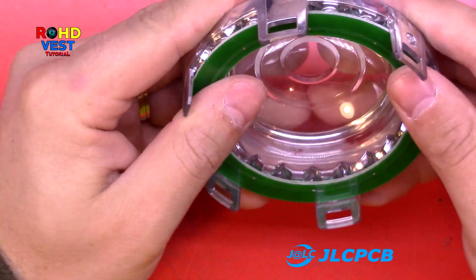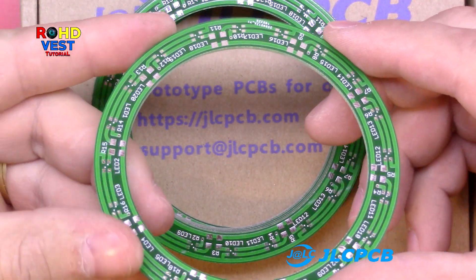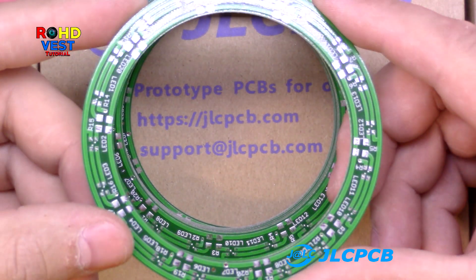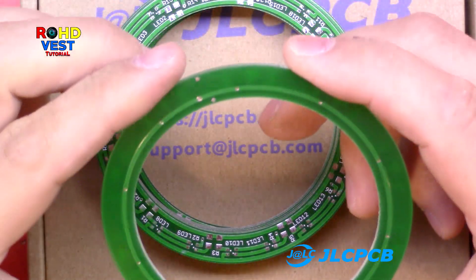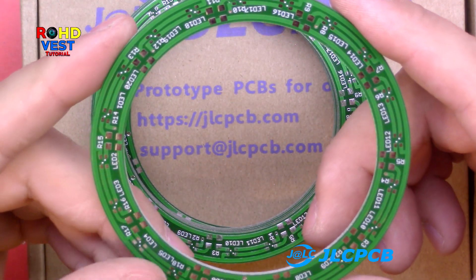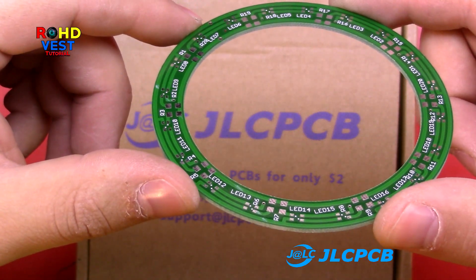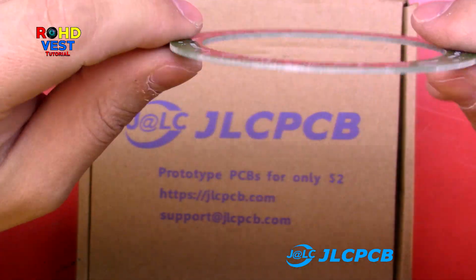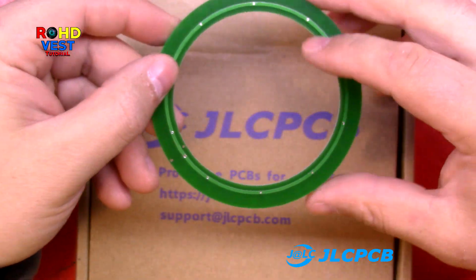In conclusion, on jlcpcb.com you can order the PCBs you need for your project and have them at the best quality and at a good price. Go to the website, upload your gerber files, place the order like I've just shown you, and for $2 plus shipment cost you will get 10 PCBs delivered to your home. Thanks for watching, don't forget to subscribe, like and share. Remember I will make 2 more videos in which I will share the gerber files for this LED light ring project. All you have to do to download them is to subscribe to my channel.